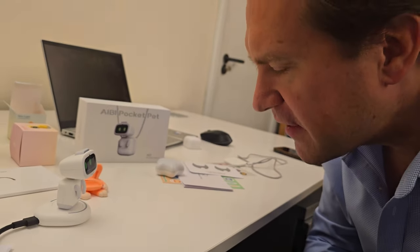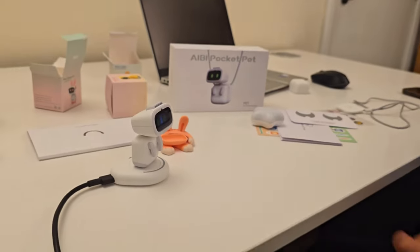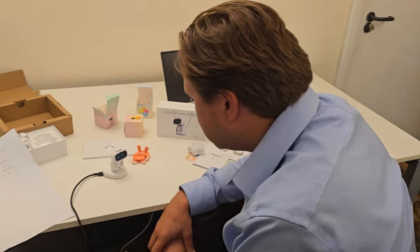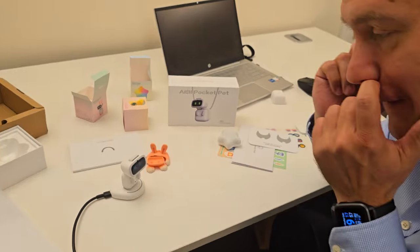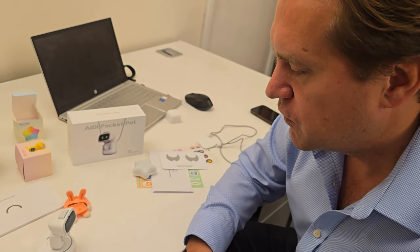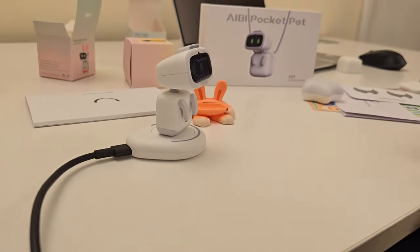Let's take a deep breath together. Do it properly, man. It did. It's not for me anyway, it's for Abby. I'm not doing this for me. No, it's actually both of you doing it together. Stop! Abby, stop! Do you feel much better now? I feel a bit faint.